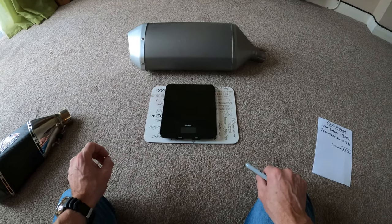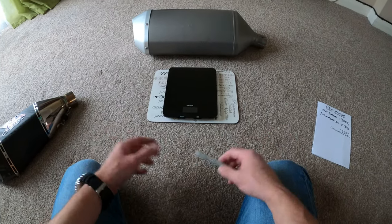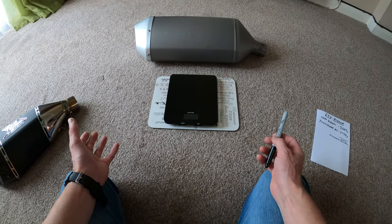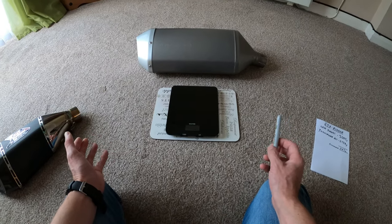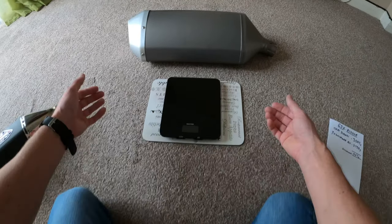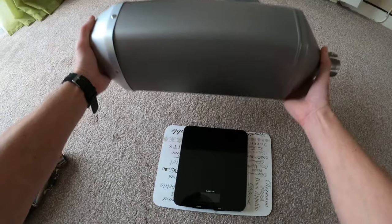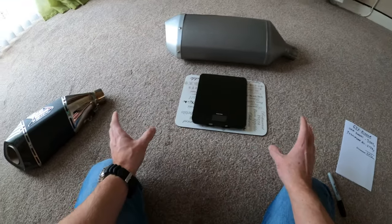Good morning everybody, hope you're doing well. Just a quick video really. You hear a lot of conversation and people moaning about the GSXR 1000R exhaust, and admittedly it does look like a dustbin and it's fairly heavy, but what I'm going to show you today is that there's not actually that much difference.